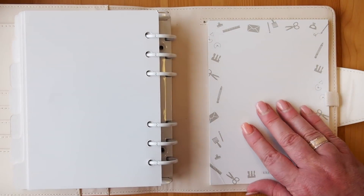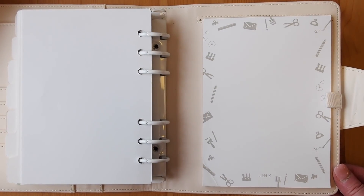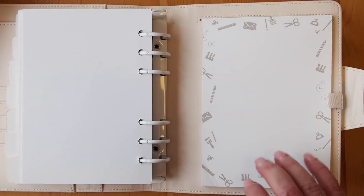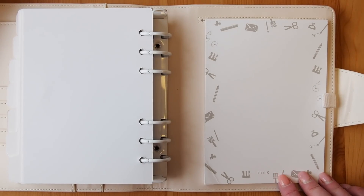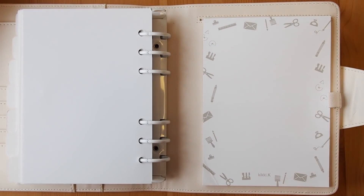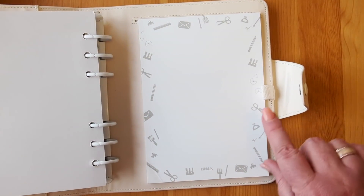In the back of the planner as usual we have a Kiki K notepad, and this one has the glorious little stationery icons across it — I love that. Plenty of space to write on. I don't use this notepad a lot but it's nice to have to just flip through and jot some notes quickly or tear it out and give it to someone. And remember, we have our other pen loop here too — two pen loops!